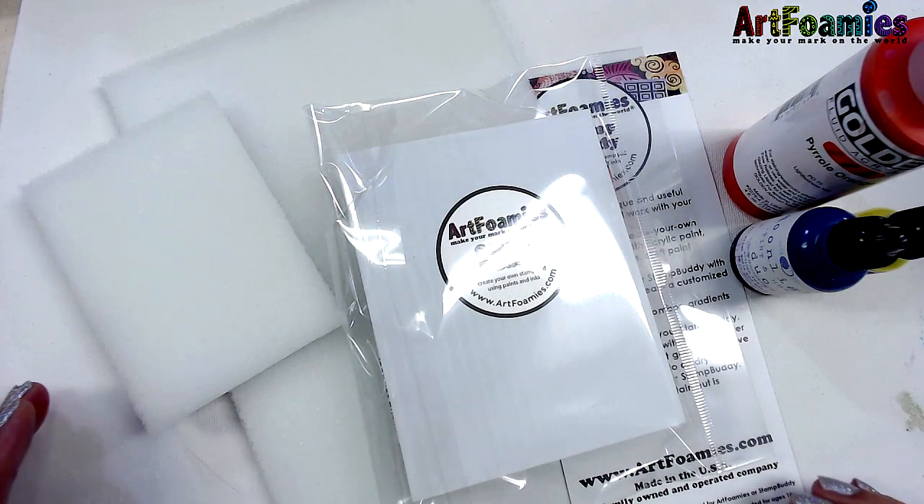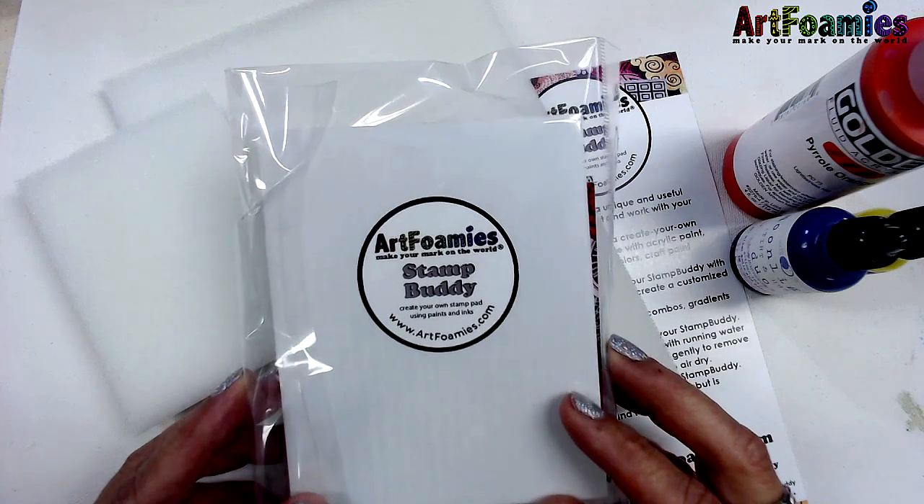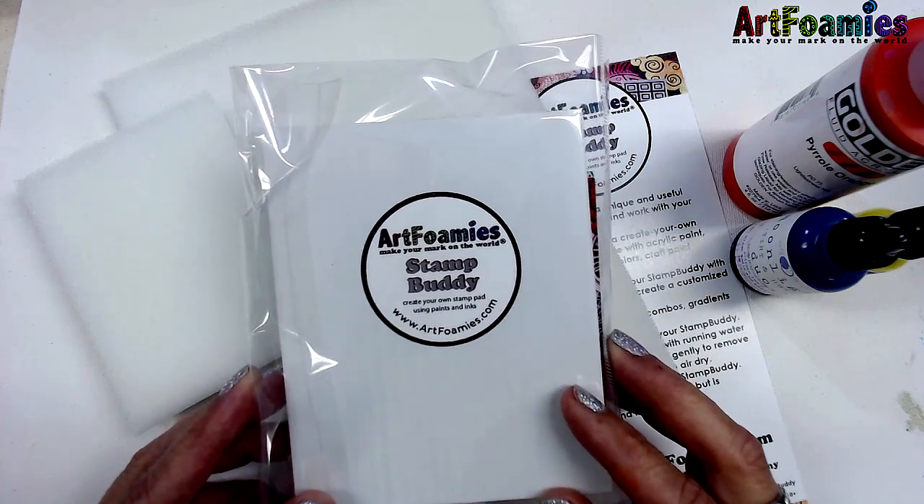Hi everyone, it's me KP and I'm here at the Moon and the Maker, my studio and home of Art Foamy's Foam Stamps. I'm here today because I want to share with you the Stamp Buddy and tell you a little bit about it and show you how it works.